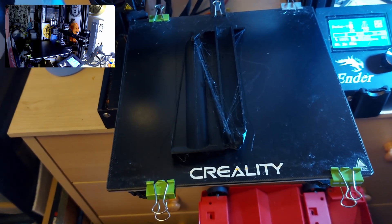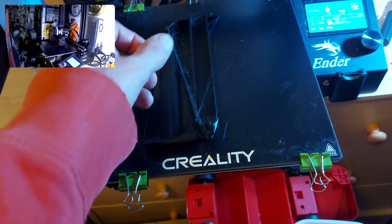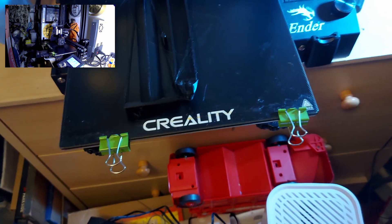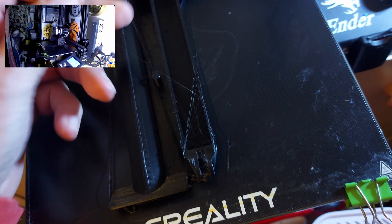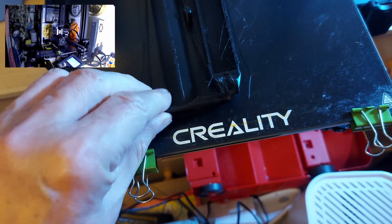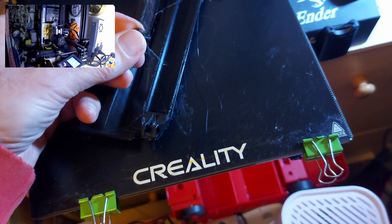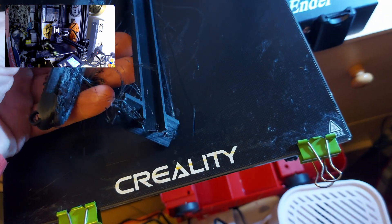Good morning guys. My latest 3D print. Still running it too hot I think - a lot of stringing going on. Going to have to do a bit of cleaning up there. What does that look like?